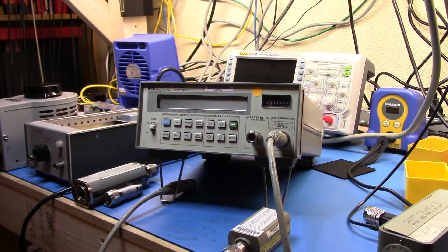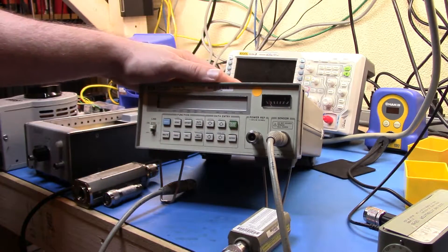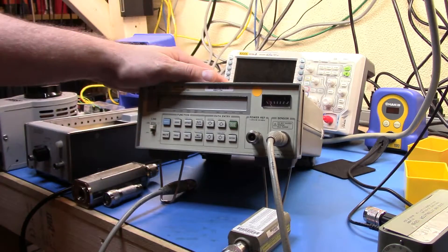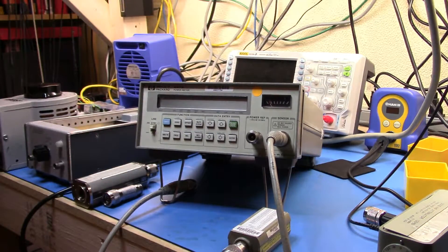The 437B is a power meter. It's part of the venerable 43x line of Hewlett-Packard power meters. It started with the 435 meter, then the 436, then the 437, and then the next one after this was the 438. That was the end of the 43x series power meters and we went into the EPM range.